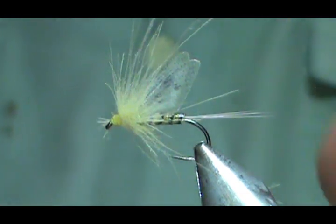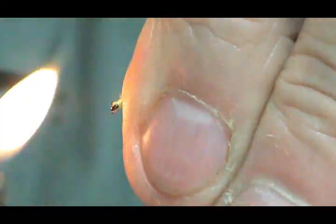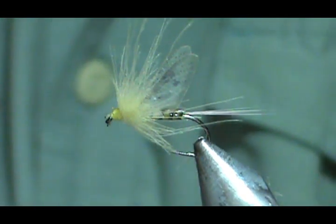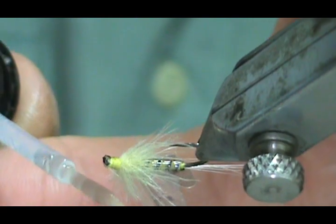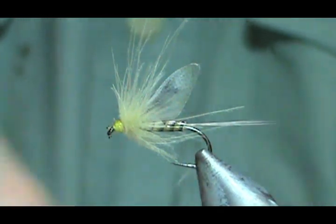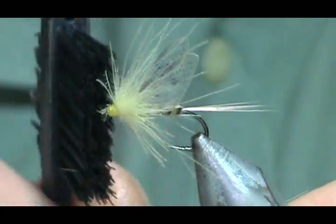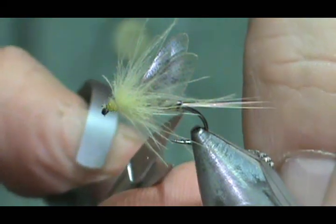Before I put head cement on, I'm going to hold it right there — you can see that little puff of CDC. Let's give it a nice quick shot with the lighter. I'm going to take my head cement, put a little bit on there and clean that brush off really well. Then I'll take my little dubbing brush and stroke those CDC feathers towards the rear — you can even bring them down towards the bottom more. There's one really long one so I'll go ahead and trim that off.